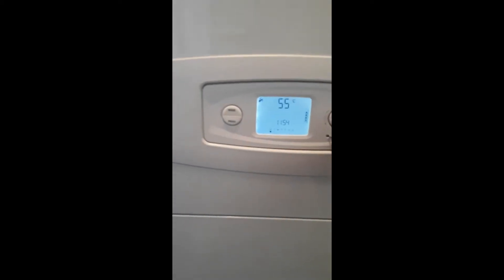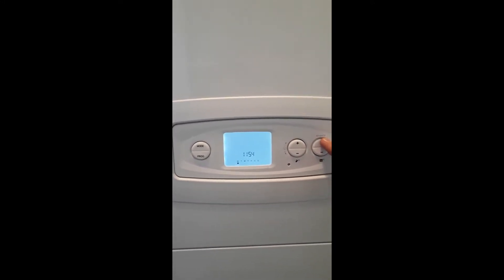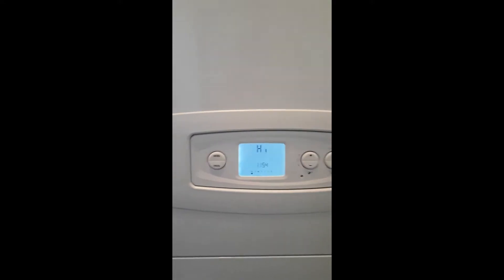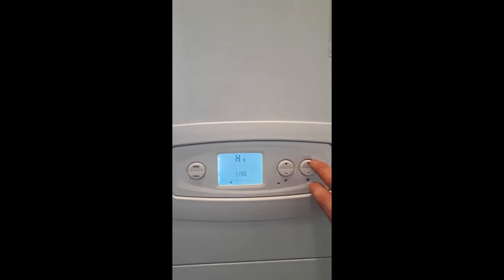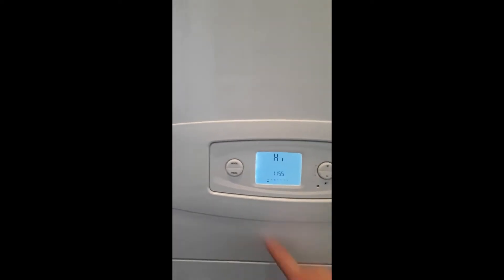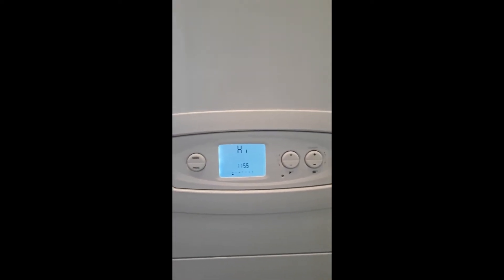Right, to get this boiler into its service function, you want something small and thin to enter into the little reset button. Push that little reset key until the screen goes blank, and then as soon as it does, immediately after, you want to hold down the plus key until you get a series of dots flashing.